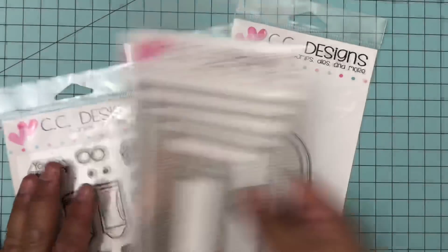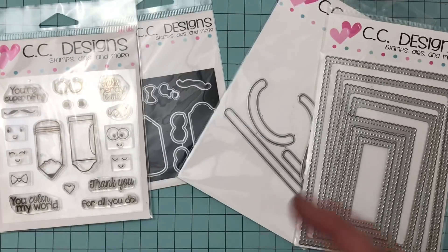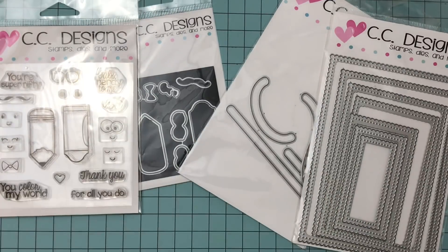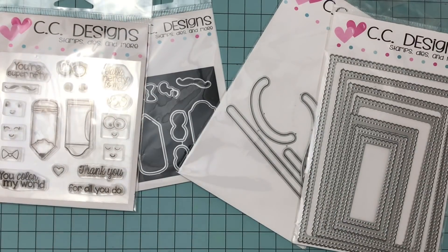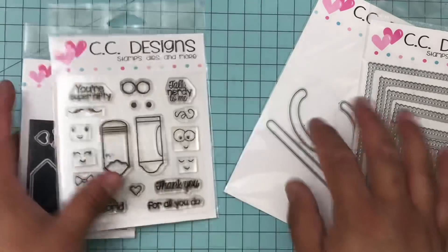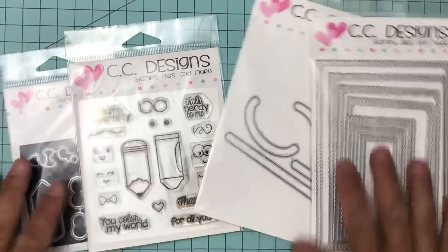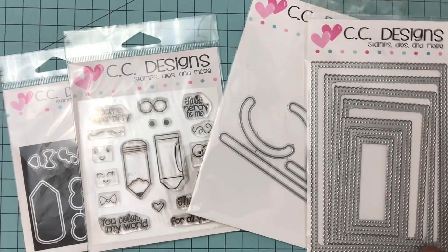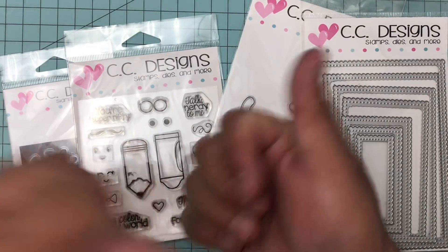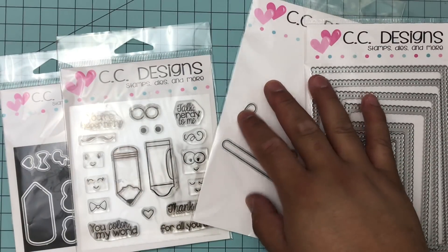I will leave a link to the store in the description and to the products I used for this project. I can actually show you the stamp because it is today - all of these items will be releasing. These are already in the store and the other stamps as well. I also have a full process video right after this with a voiceover, because it did take me a while to figure out the mechanics - I've never made a slider card before. Go ahead and check that out and check out CC Designs store and my affiliate links.